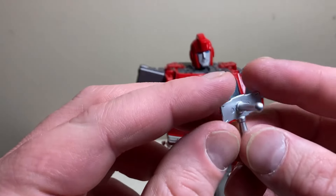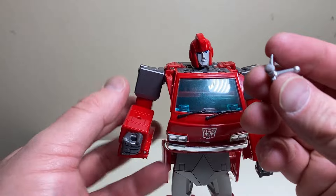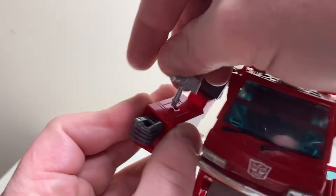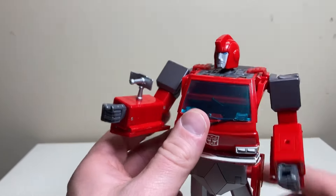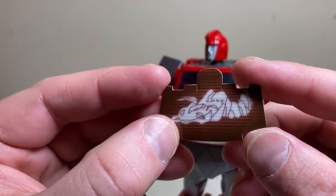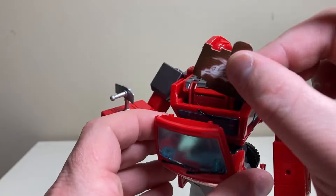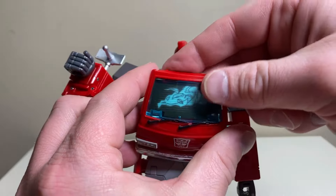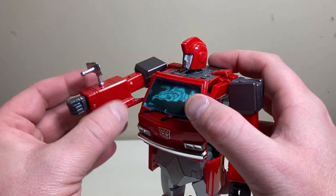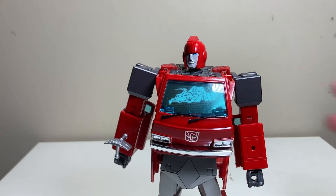He also comes with a wrist radar painted in nice silver with really nice detailing on the back of the dish. It has a peg that inserts into a port on the wrist, so he can scan through rocks like he did in one of the early episodes. That's why he also comes with a little cardboard chest insert showing an outline — from one of the first few episodes — that slides into his chest plate.